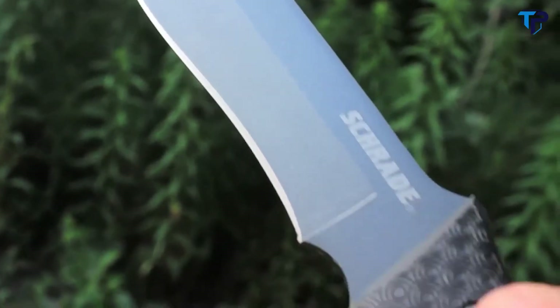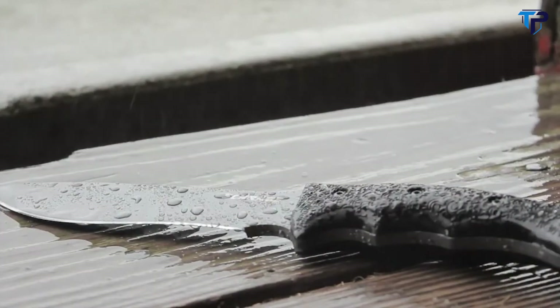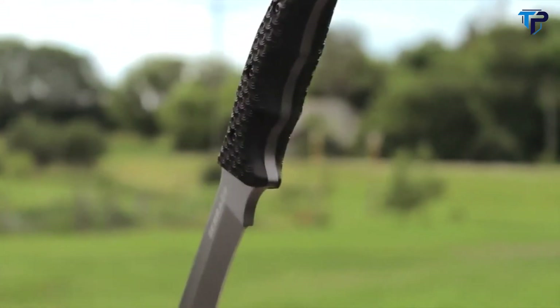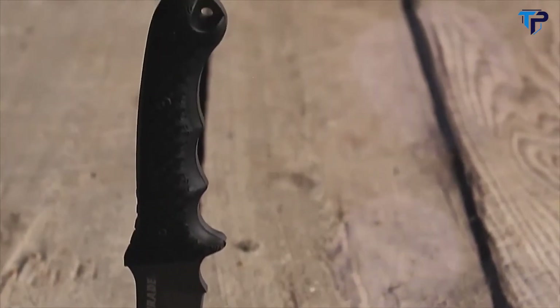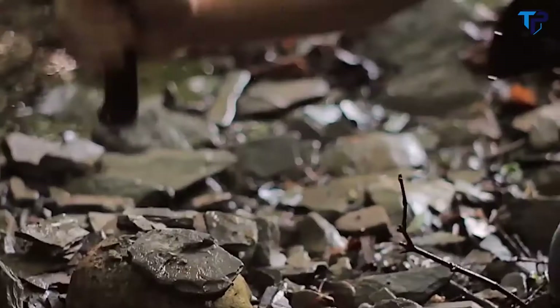The blade is a quarter-inch thick and coated with wear and water-resistant PTFE. Boasting a full tang running the entire length of the knife, it ends in a lanyard hole at the base of the handle, making the SCHF9 a stout and trustworthy blade you can depend on in the field.